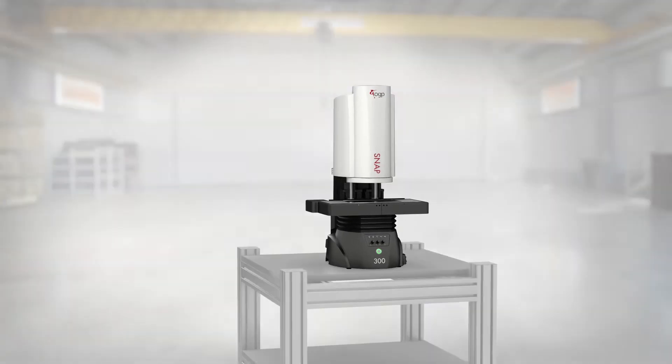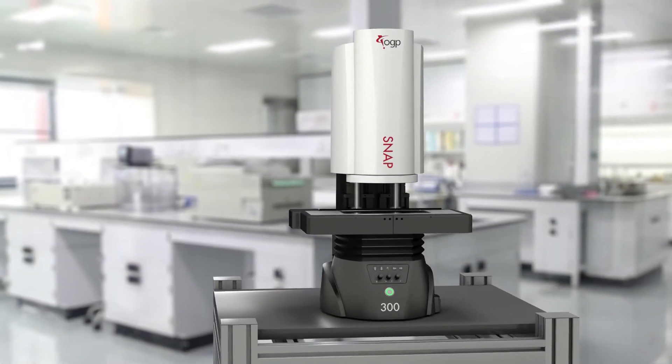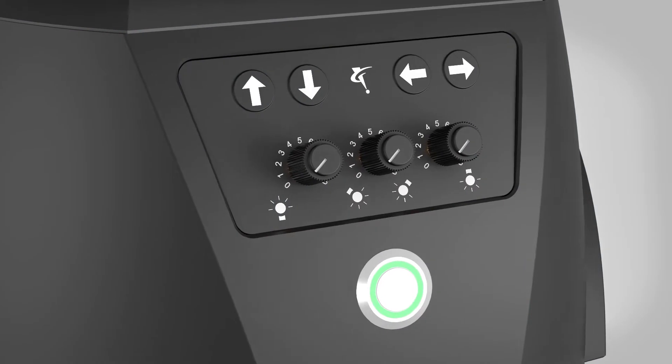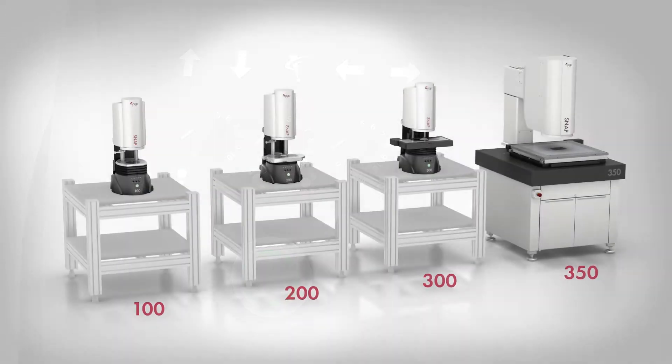Rugged construction and an open-work envelope make Snap systems easy to implement in the shop, the lab, integrated into an automated manufacturing cell, or anywhere that quick, accurate measurements are needed. Operator-friendly motion and lighting controls are located at the base of each machine for easy access.